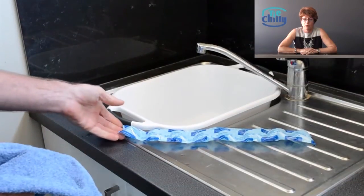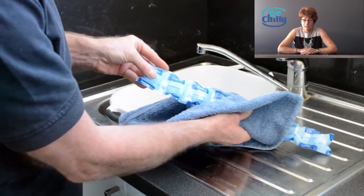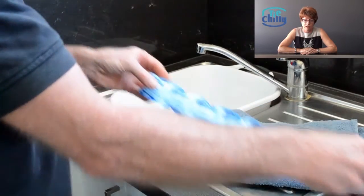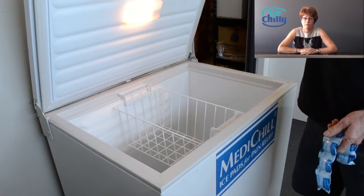Just dry off the surface of the cooling strip with a soft cloth or a towel. The strip is then ready for freezing. The strip can also be heated in the microwave — this is ideal for stiff necks. To aid cleanliness, we recommend placing it in a plastic bag prior to freezing.